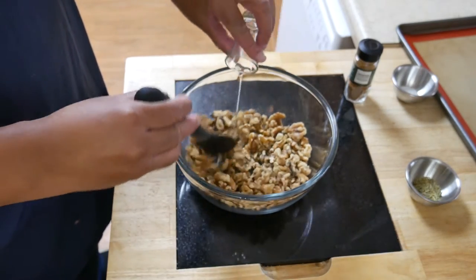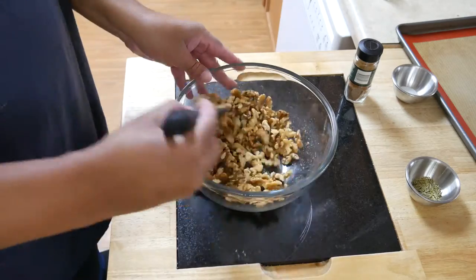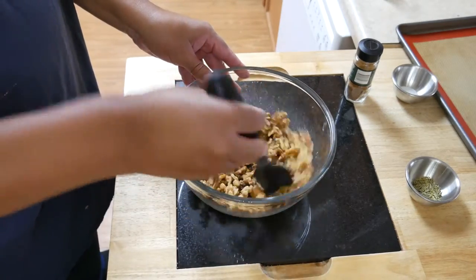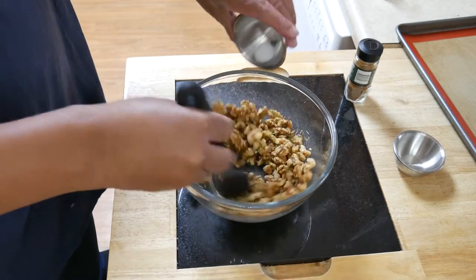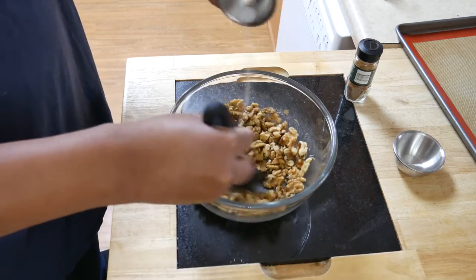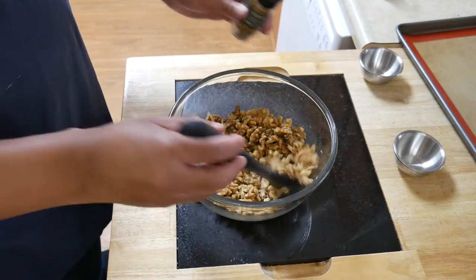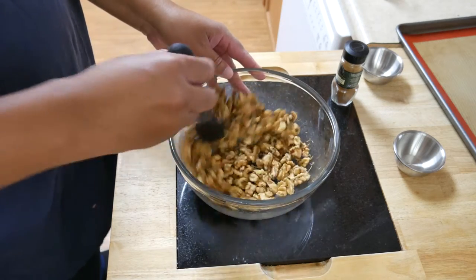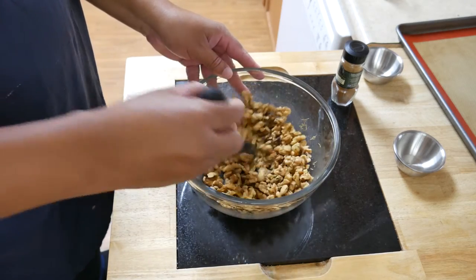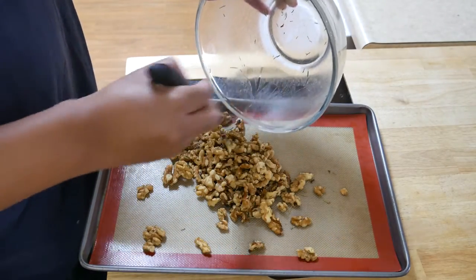For the savory version you'll need olive oil, dried rosemary leaves, salt, and a dash of cayenne pepper. Mix that all up.